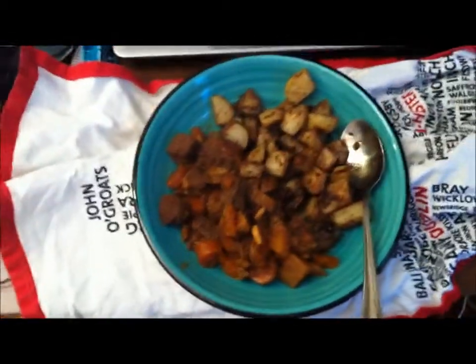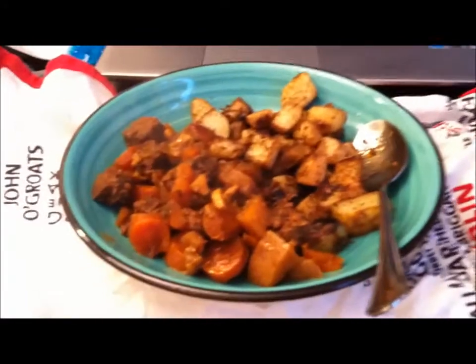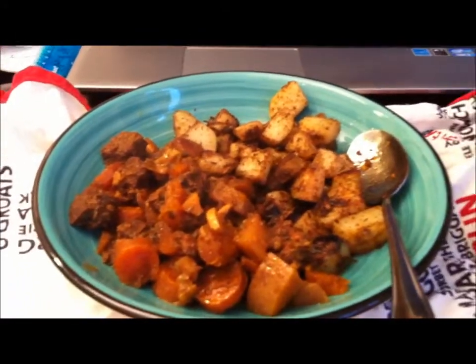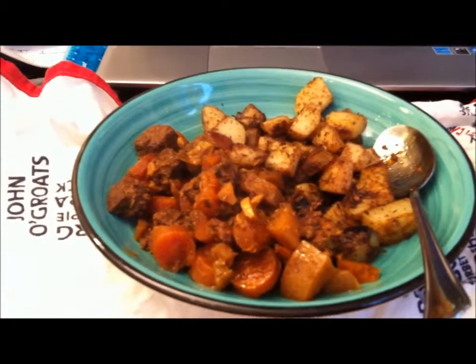I've made a curry beef stew. What I did was I got some diced casserole beef from Morrisons, because Morrisons have a great deal on meat. You can get three packets of good quality meat for £10 or £4 each, so I bought 500g of mince, a pack of diced casserole beef and some meatballs, so that'll do me for a while.